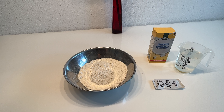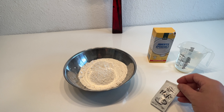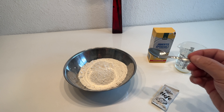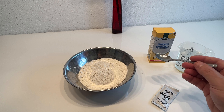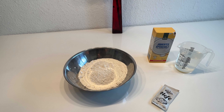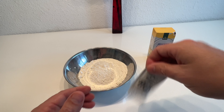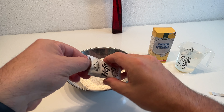Für das heutige Rezept brauchen wir 250 Gramm Mehl, halbe Hefe, 250 Milliliter lauwarmes Wasser und halber Teelöffel Salz. Jetzt tun wir das alles zusammen vermischen. Ungefähr halbe Hefe.